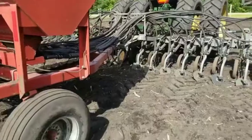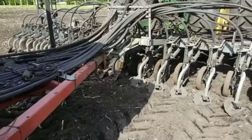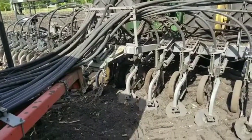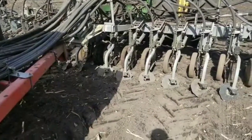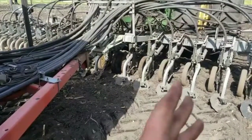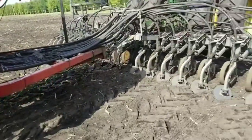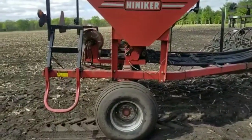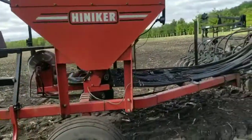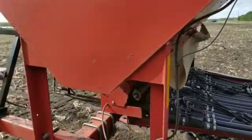Now the way a vacuum planter works — it has a plate and in that plate are cells, and each cell holds a seed. You put a vacuum to the back side of that plate, and when the plate turns through the seed, the seeds suck to it. When it gets to where it drops the seed there's a blank spot on the back of the plate where it loses vacuum, and that seed falls off and down the seed tube. So the vacuum planter is the opposite — this planter uses forced air to blow the seed through the planter and down into the ground.